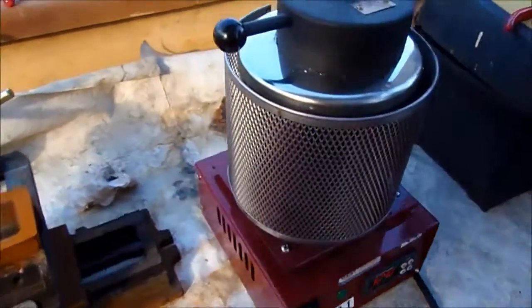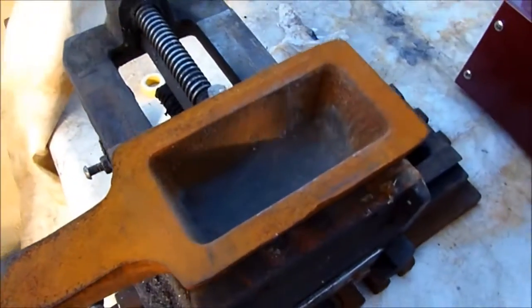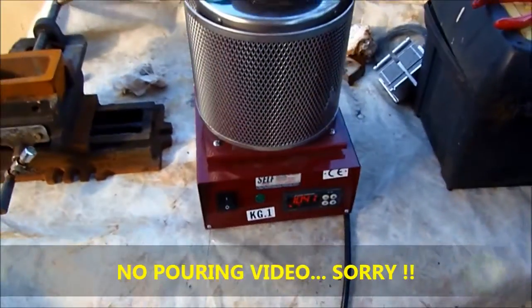After this, we have to pour all the copper in here, and then we will see if we will have a new copper ingot.